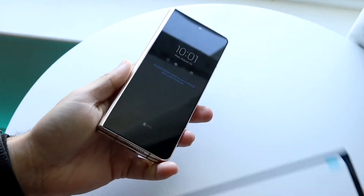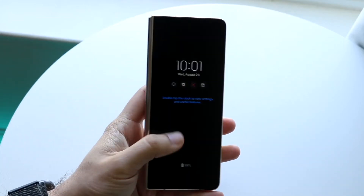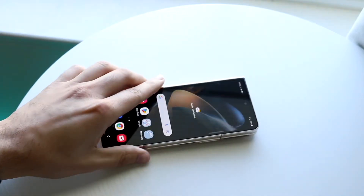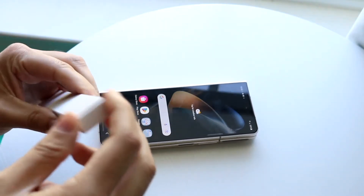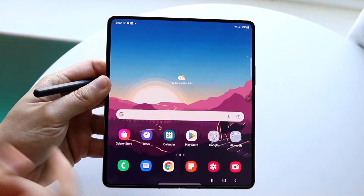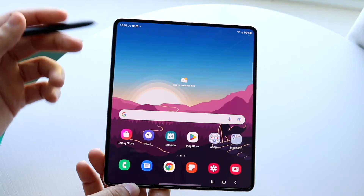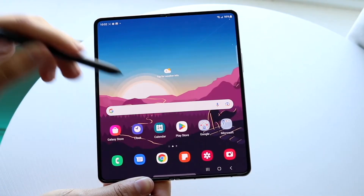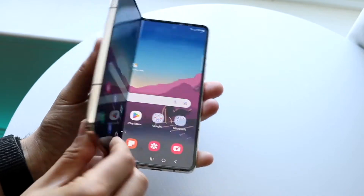On the Galaxy Fold, we also have the ability to use the S Pen. Inside the box, hopefully you were able to get one. I'll give you a quick breakdown on how to use the S Pen if you're new to it. If you bought it with your Fold, it should already be set up.